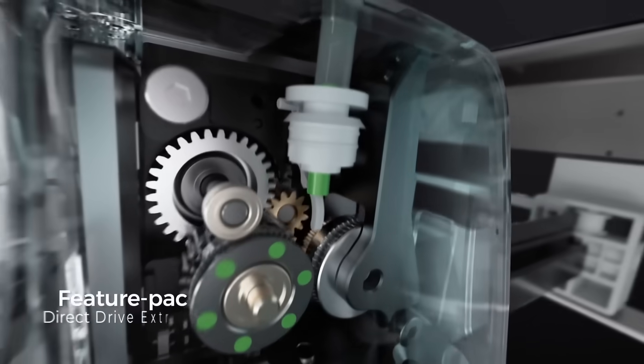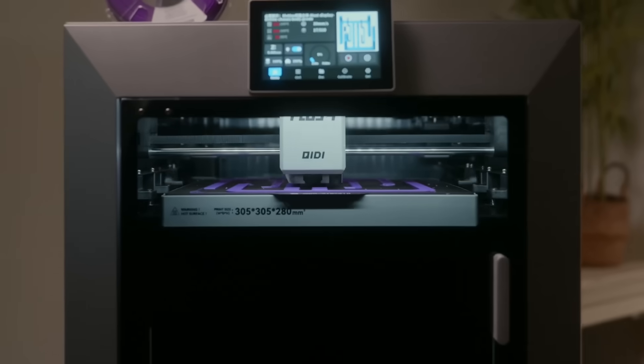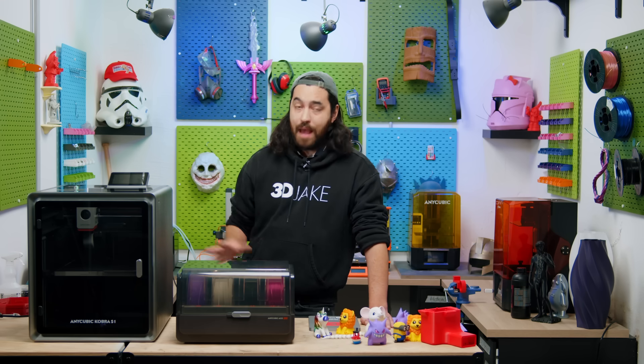While we see companies like Reality and Chidi-Tech each foraying into the engineering space with heated build chambers and 350-degree hotends, Anycubic seemed to be trying to appeal to basically everyone, and I think this printer is emblematic of this.